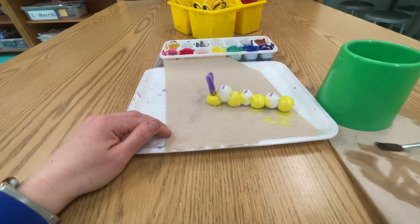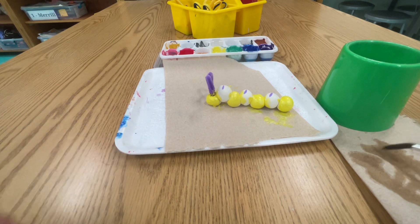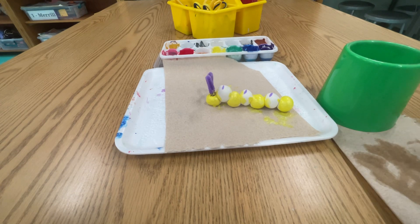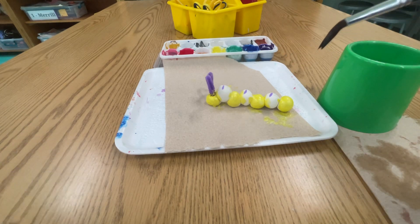Other kids are going to use this too, and they don't want to have watered down paint. So please do your best to really dry off your brush. When you're sure that it's dry, double check. Then you're going to switch to the other color.